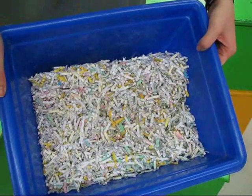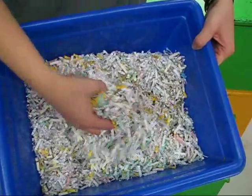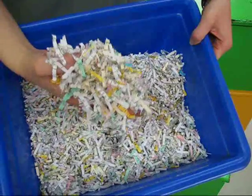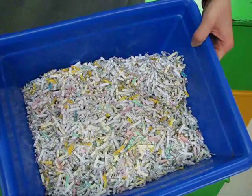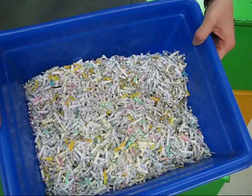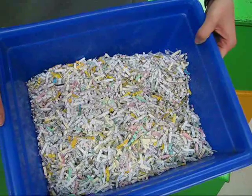Next, you will need bedding for your worms. At the beginning, this is what your vermicomposter will be mostly filled with. Bedding is anything that is dry and full of carbon. Here at the garden, we use shredded office paper, but you can also use dried grass clippings. In our experience, a bedding comprised solely of newspaper becomes soggy.